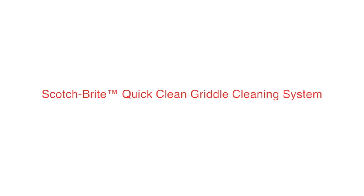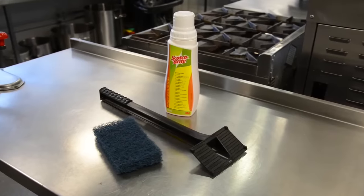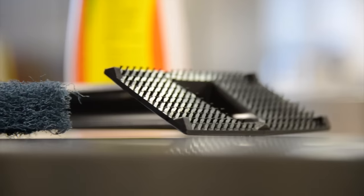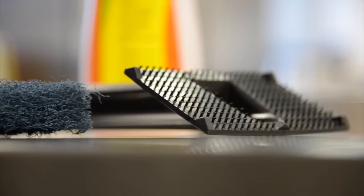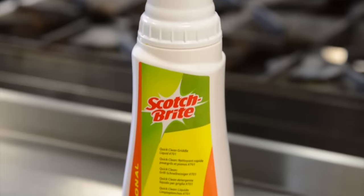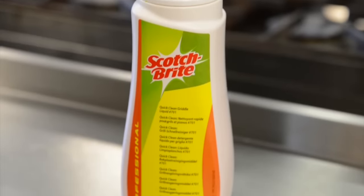Introducing the new 3M Scotch-Brite Professional Quick-Clean Griddle Cleaning System — the safer and faster way to a clean griddle. In your pack you'll find all you need to clean your griddle in less than five minutes: a Scotch-Brite Griddle Pad that's HACCP International Certified, a multi-purpose pad holder, and the powerful Scotch-Brite Quick-Clean Griddle Liquid.